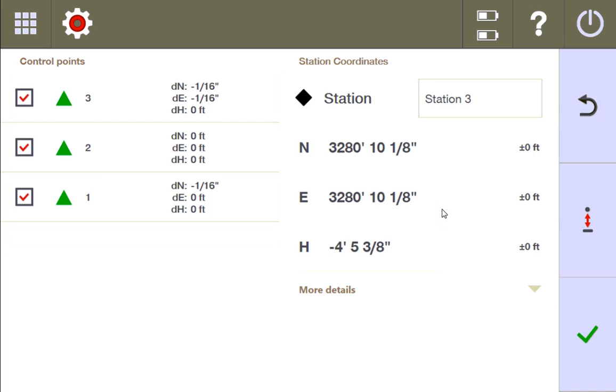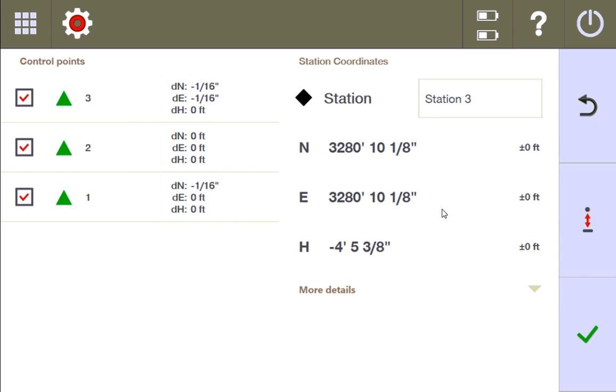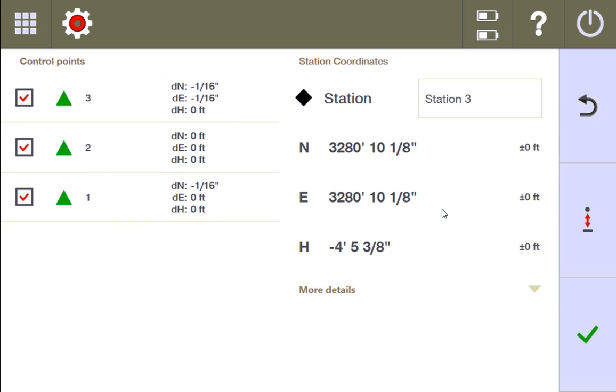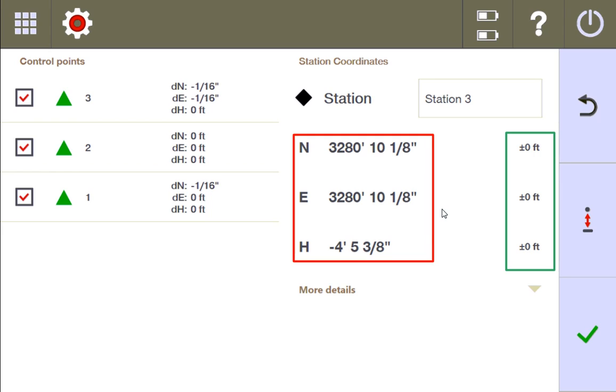The margin of error here means that the total station was able to manipulate the control points that you measured in such a way that it found a perfect fit — meaning the control points have been adjusted so they essentially match exactly the distances and angles that the plan was designed to have. You have a coordinate with zero margin of error, but that zero only came because the total station had to do some adjustments to the control points.